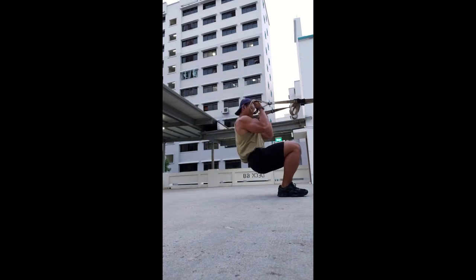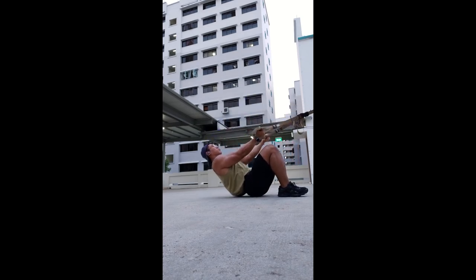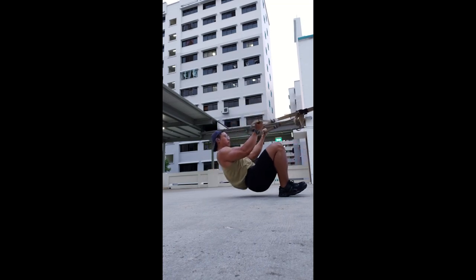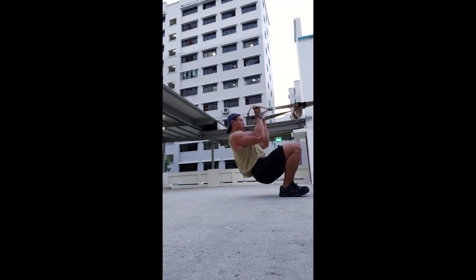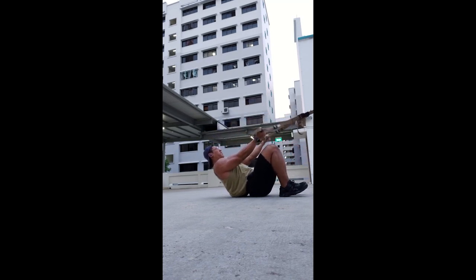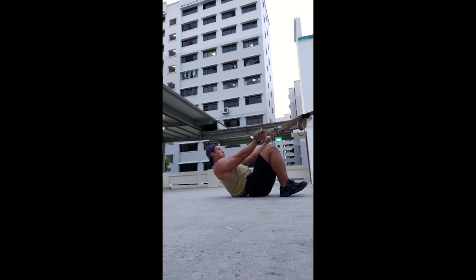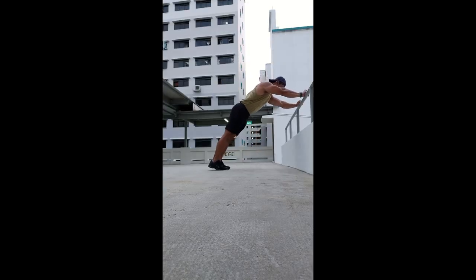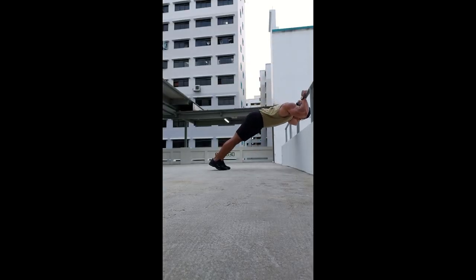Next I have TRX spider curls. Spider curls are a bicep curl with your elbows up, so your shoulders are in a more flexed position, loading the biceps in the fully shortened position. I like to include different variations of exercises to load my muscles in the shortened position, lengthened position, and everywhere in between, so that I'm training the muscle through the full range of motion throughout the week's training — which is how it should be.